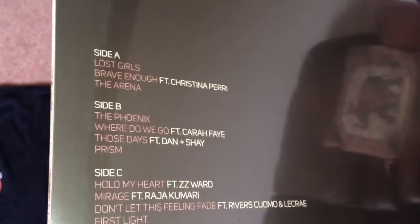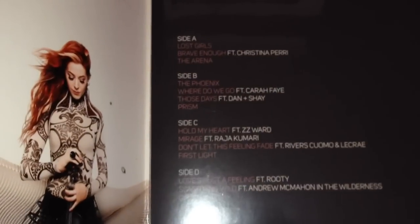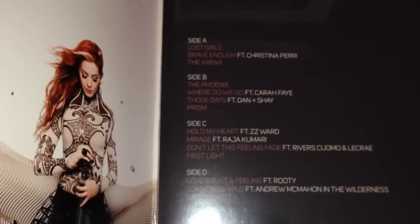And finally, this is the actual vinyl itself — you can see she has signed it, and there's a picture of Lindsey. This is the actual vinyl album itself. As soon as this went up I pre-ordered it. There was one more edition higher than this but someone had already taken the last one by the time I got around to clicking on it, so I ended up getting this one. I believe it was about two hundred dollars.